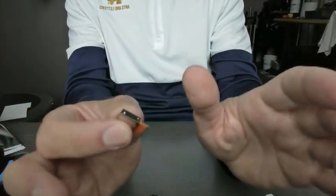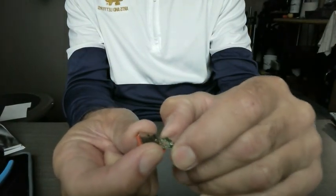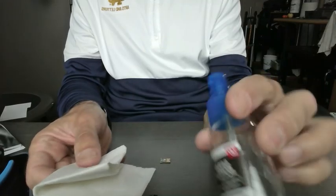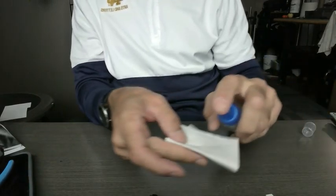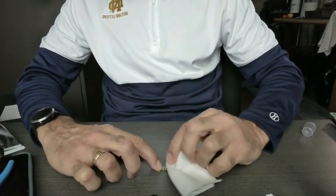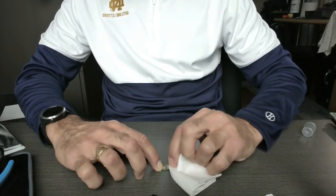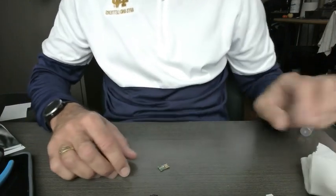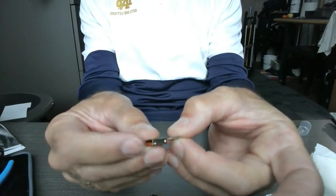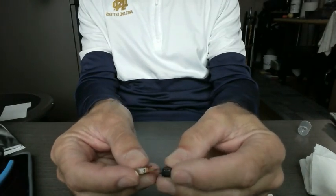So I thought, let me try and clean the contacts. I took the little circuit board out again by wiggling it out, then I put it down, took a little piece of paper, and applied some rubbing alcohol — just gave it a couple shots. I carefully held the back and gently rubbed the four contacts, just to get off any gunk or grime that might have been preventing good contact. Once I did that, put the card back in, put the little cap on, and put it back in my computer — it was working perfectly.